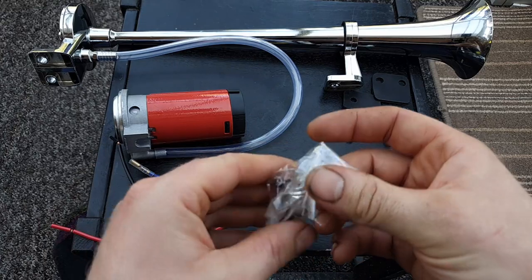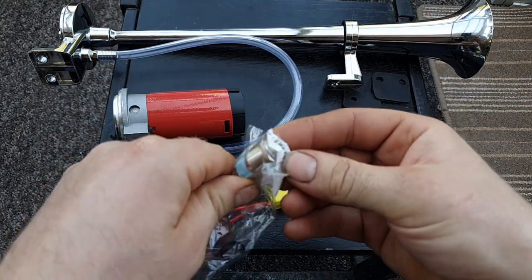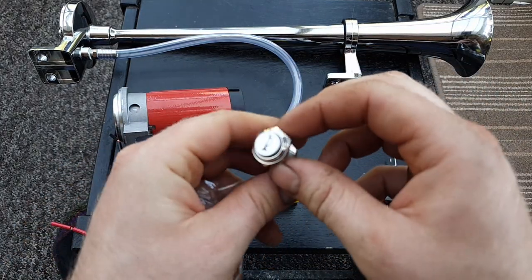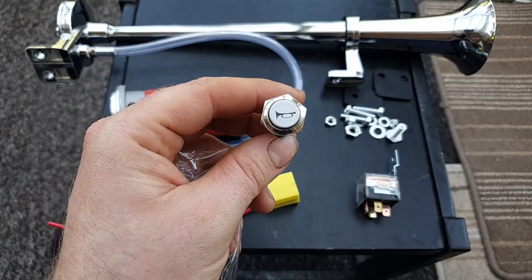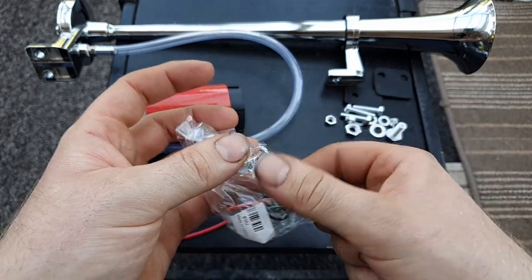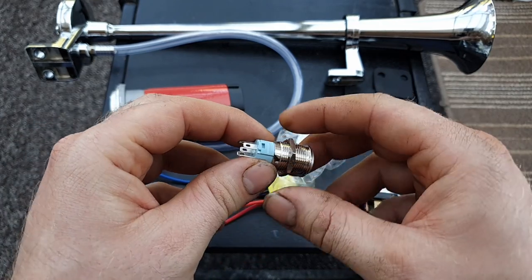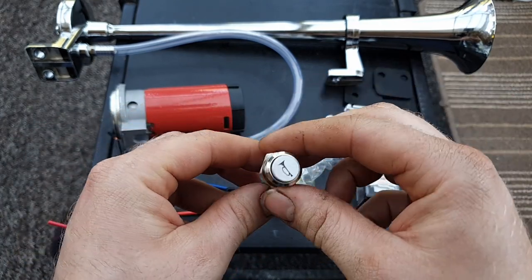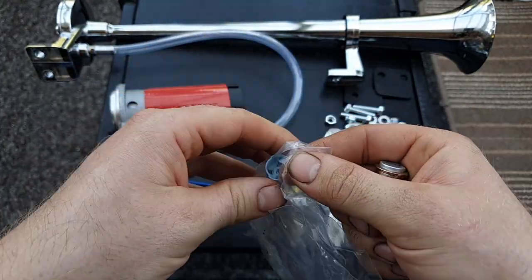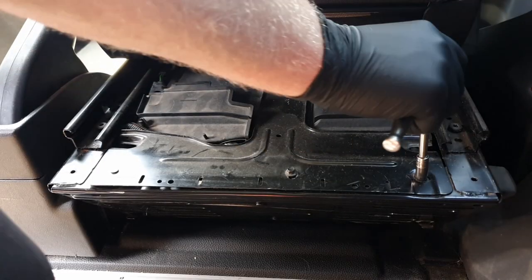The last item is a switch I bought separately - link in the description. It's a standard push button switch. It comes with a plug and about six wires, but you're only going to need two. There's a little O-ring and a securing nut in the bag - I used the O-ring to make it fit snugger. You just join the wires on the plug so you don't have to connect directly to the back of the switch.